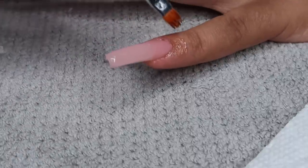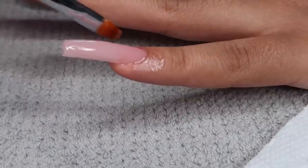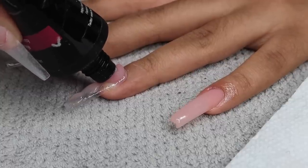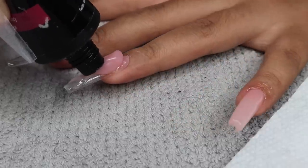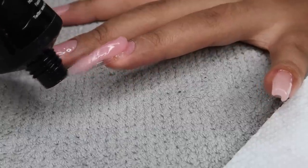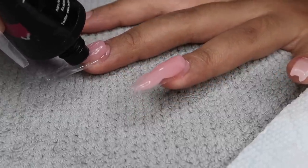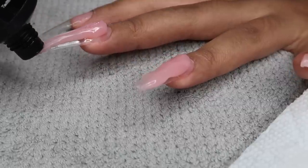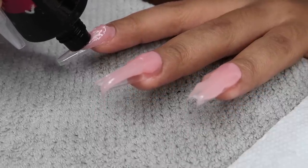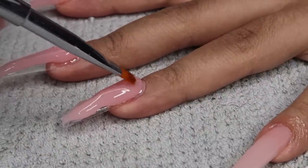For the ring finger, I had some excess poly gel from the pinky on it already that I had cured, and I squeezed out way too much poly gel. I was like, you know what, yolo — let's just do the rest of the nails too while I'm at it. So I squeezed out for the middle finger and the index finger, and left my thumb to do last because I didn't want to do all the fingers at once. But I squeezed out way too much for my ring finger.